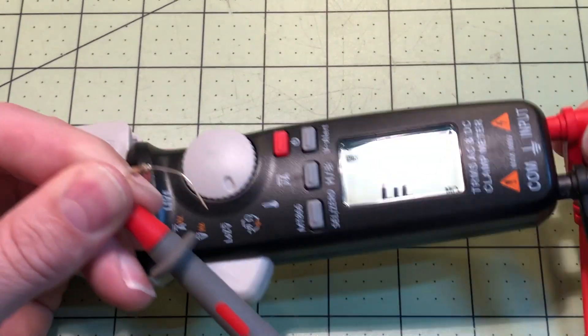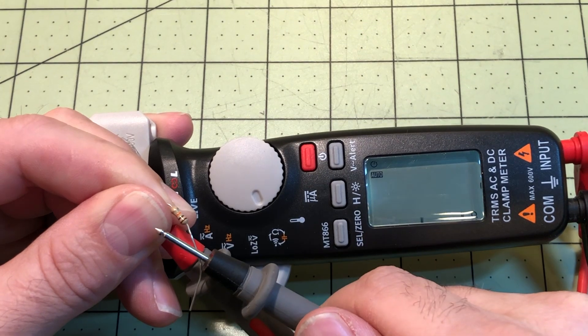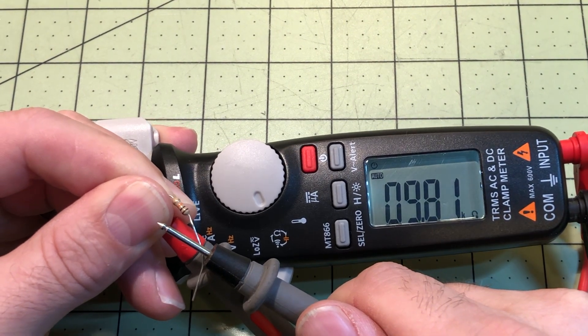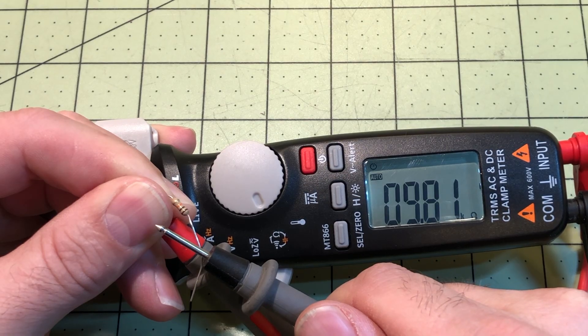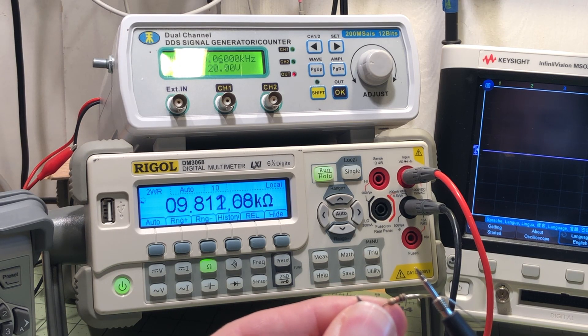For the resistance test, I used a 10 kilo-ohm resistor. The MT 866 read 9.81 kΩ, and my Rigol meter tested exactly the same. That looks good.